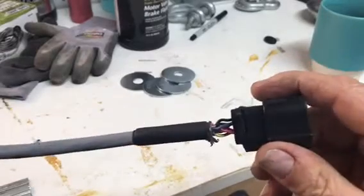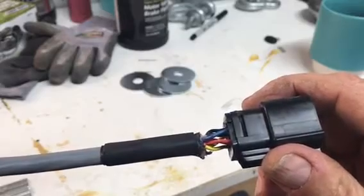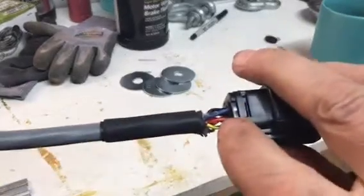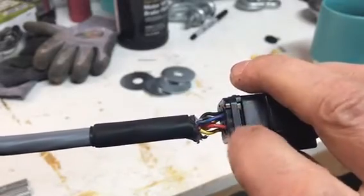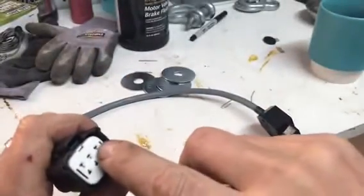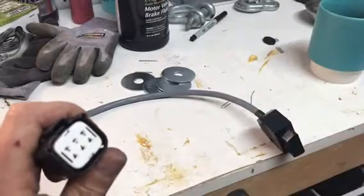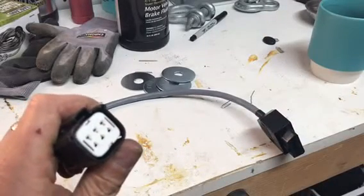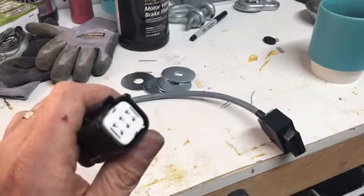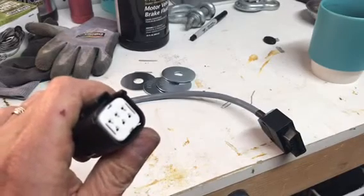One thing that hasn't been verified yet is the CAN high and the CAN low. The assumption is that it's the same on the retro and M70 model, but if it's not, you can swap these two wires — the orange wire is CAN high, the blue wire is CAN low. If you need to swap those, that's how you do it. Check your bike first before you swap any pins — find out where positive 12 volts is on your bike.